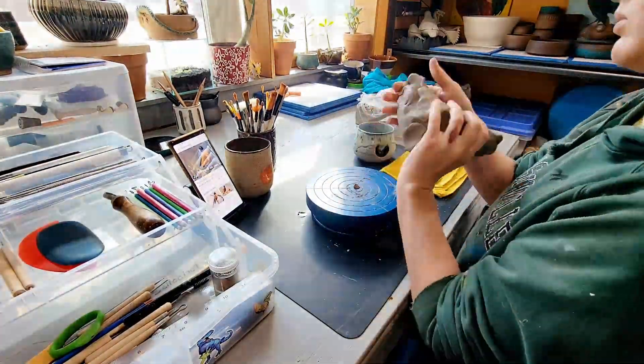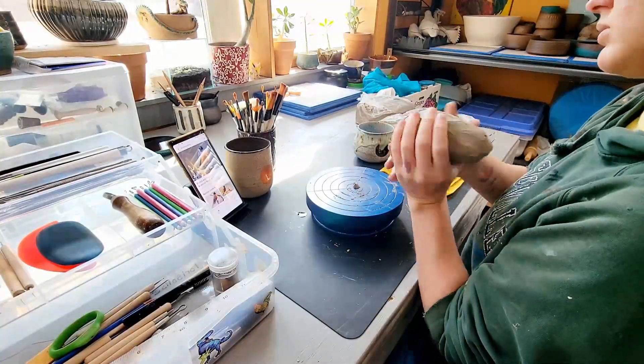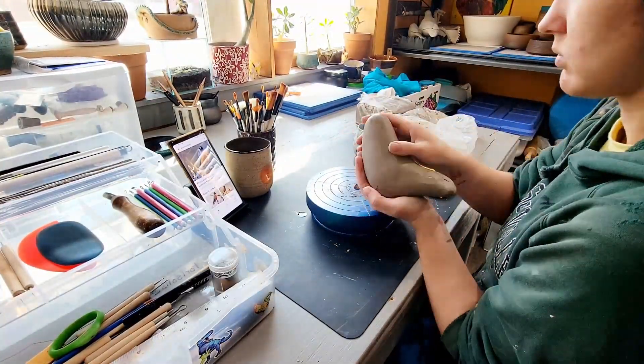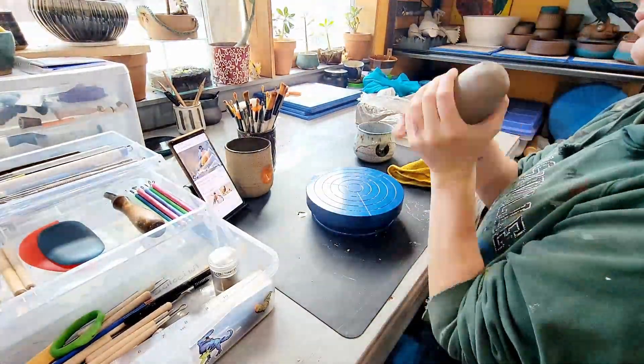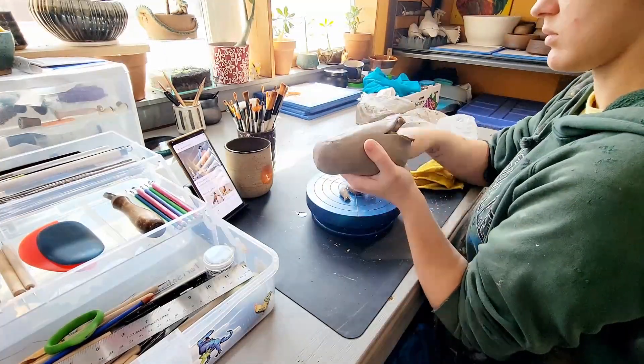Hey guys and welcome back to my channel, Blue Nose Trading. My name is Tori Solis and today I'm going to be sculpting an American Robin — that's Tertus Migratorius for all my science-minded folks out there. I'm making this sculpture from a white stoneware ceramic. The finish is going to be done with Mako Stroke and Coat Glazes, fired to Cone 6, Electric Oxidation.